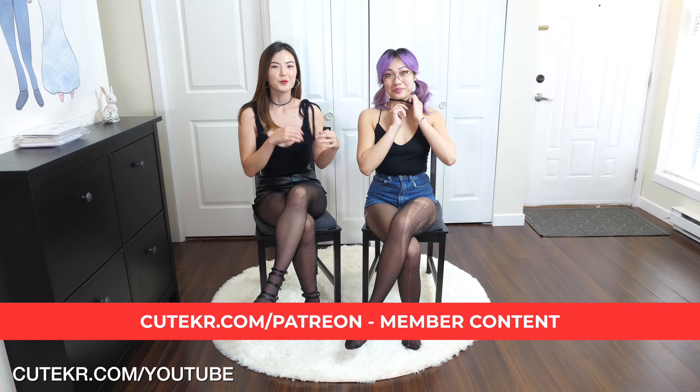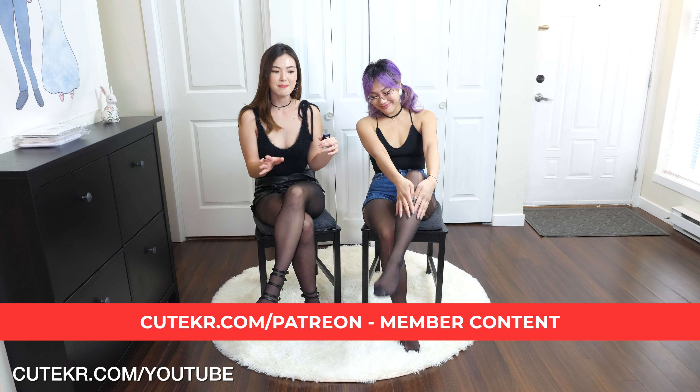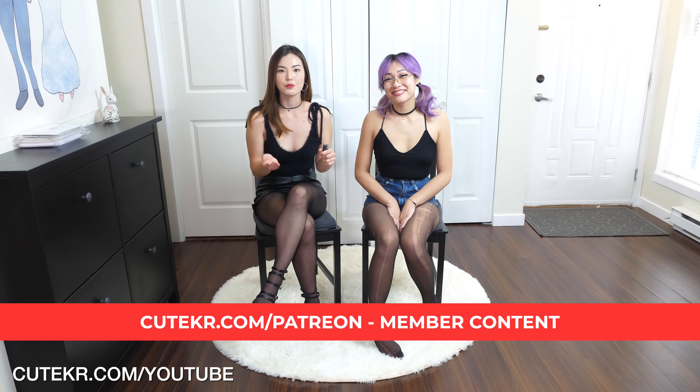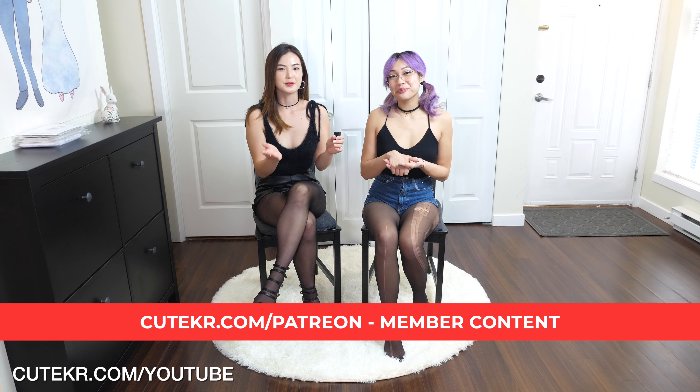So today, what we are going to do is she's going to show me how to style up with ripped pantyhose - ripped and cute, sexy pantyhose. I have actually never done this, and I was like, wow, that is such a cool way to style up with pantyhose. So I just invited her to show you guys on this channel.